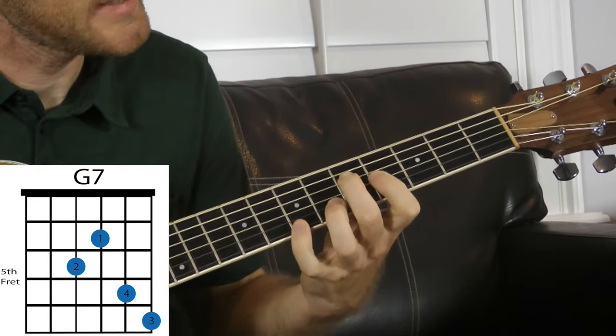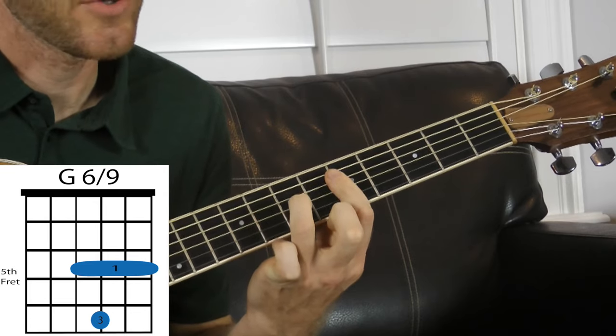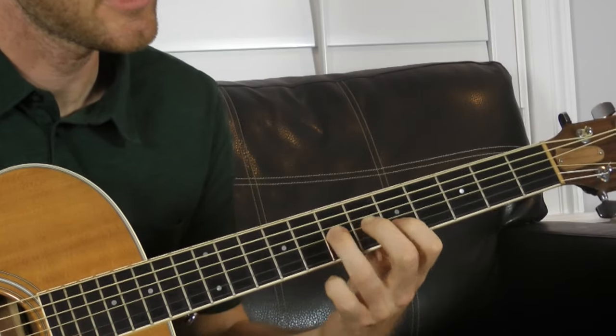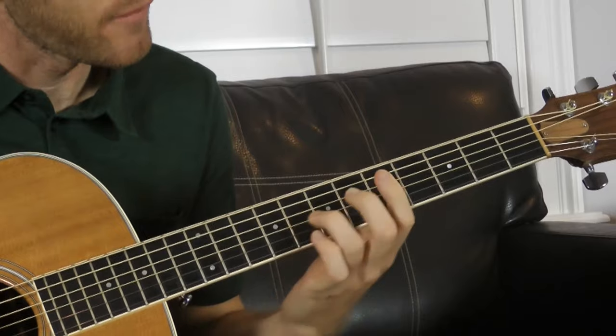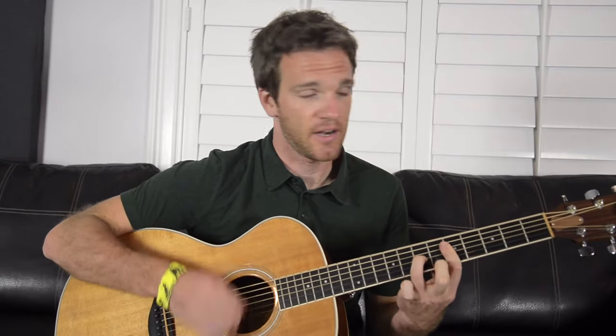The next one — still thinking of this G root — I'm just hitting the fifth here, then barring the fifth fret, so I've got 5-7-5-5. We're gonna call this a G six slash nine. What it is, is basically implying a major chord and adding the sixth note and the ninth note of the major scale. We have a G, its fifth, the sixth note, and going all the way around, the A becomes the ninth. So we have G, D, E, and A — a G six-slash-nine, and no one will give you a hard time about that.